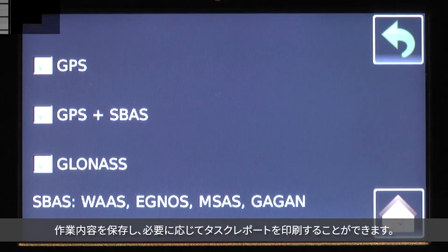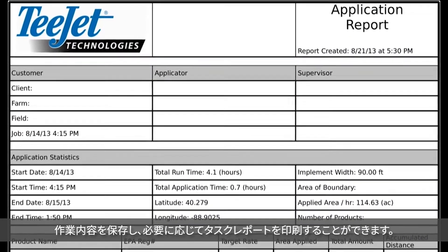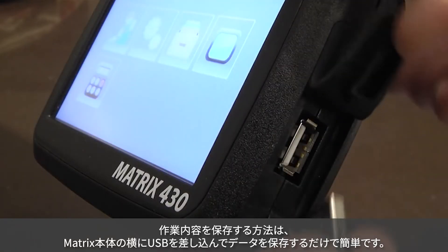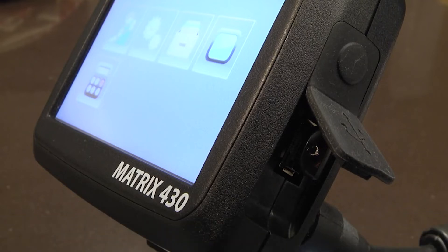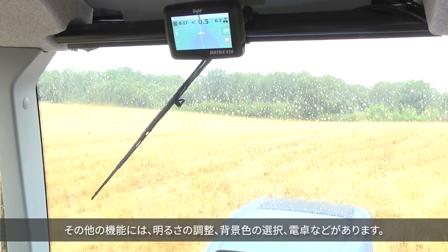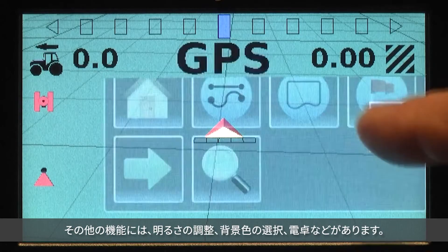It is easy to save your job and, if necessary, to print a task report. All you have to do is plug in a USB stick on the side of the Matrix and save your data. Other functions include brightness adjustment, background color choices, and a calculator.